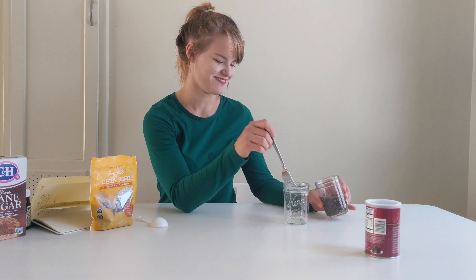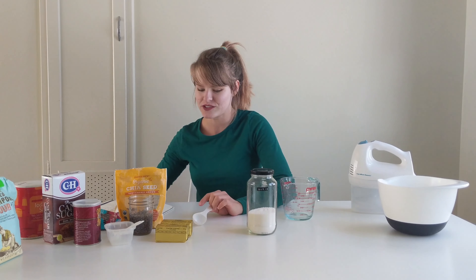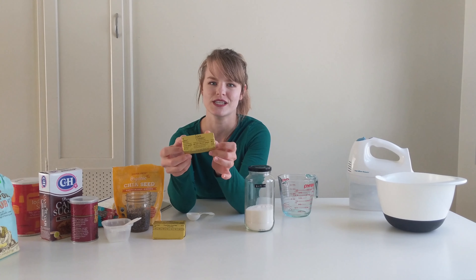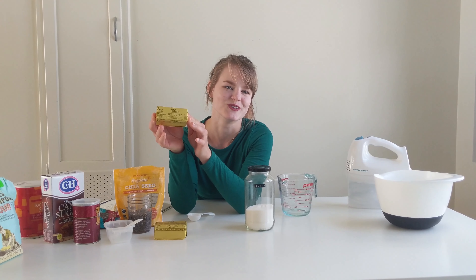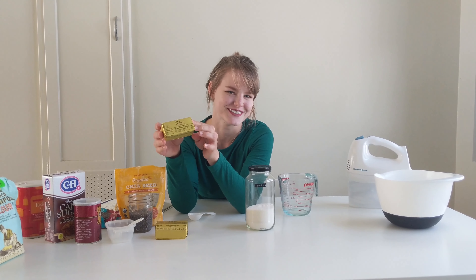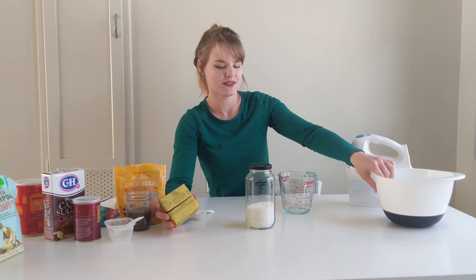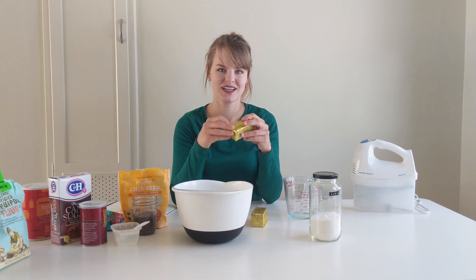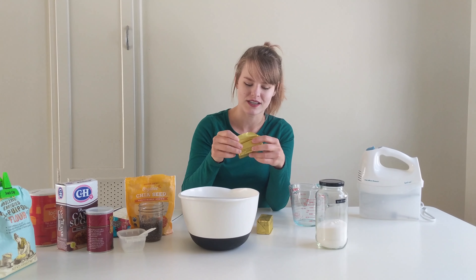They're so gloopy! First, mix butter and sugars together. So melted butter — these are not melted. This is the Earth Balance vegan buttery sticks. They're pretty good. I like the Miyoko's kind, but the grocery store was out for some reason. So I'm going to put them in the bowl and then melt them in the microwave for like 30 seconds, then give it a swirl, and do another 30 seconds.